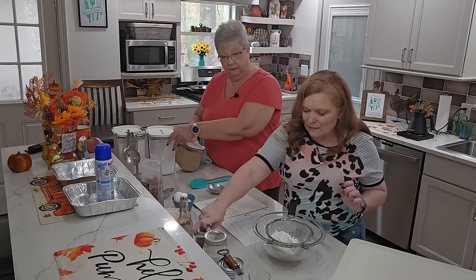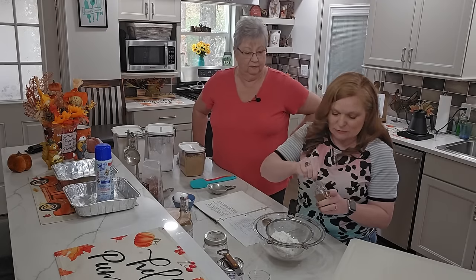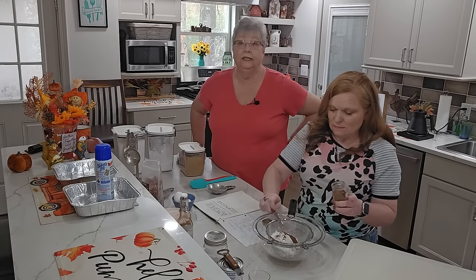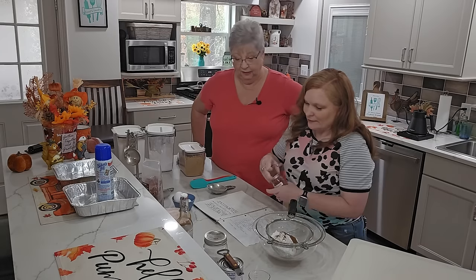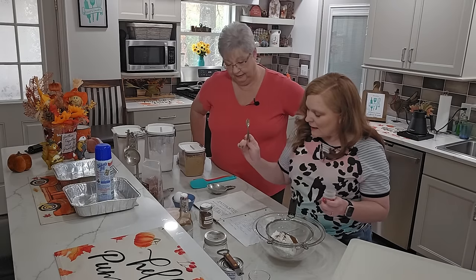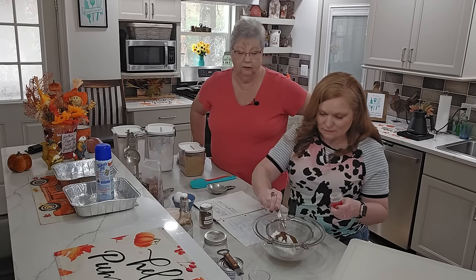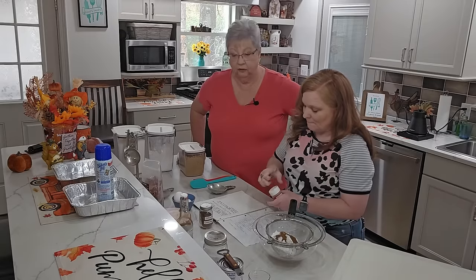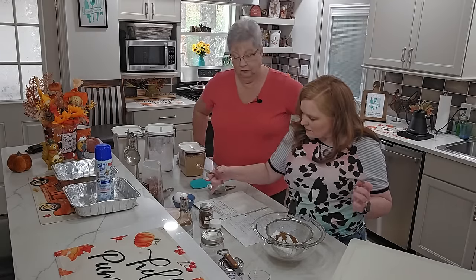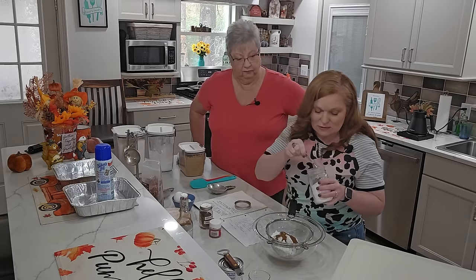Then we take a teaspoon of cinnamon - I have a half-teaspoon here so I'll go twice with it. I need a half teaspoon of nutmeg. I love the smell of nutmeg. Cinnamon and nutmeg are just those warm fall holiday spices. Then a full teaspoon of baking soda.